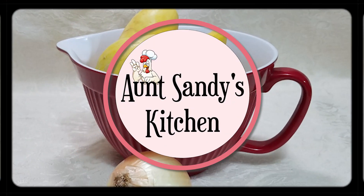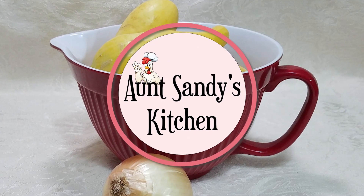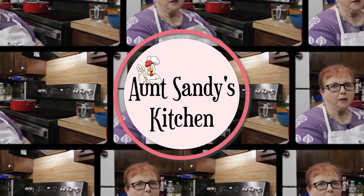Welcome folks to Aunt Sandy's kitchen. Today we are going to be cooking fresh squash. It's summertime and everything's growing.